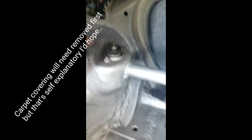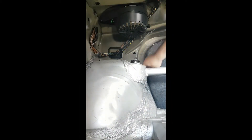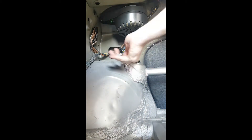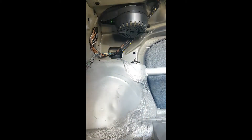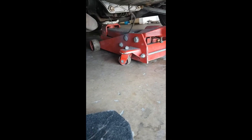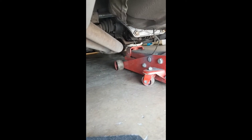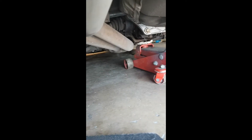We're going to take out these two 13mm bolts. Jack the car up. I've jacked it up on the diff, but to be fair, it's probably not the best idea to do that. There's a perfectly good jacking stand, so I'm just doing it for quickness — not the best way to do it, to be fair.